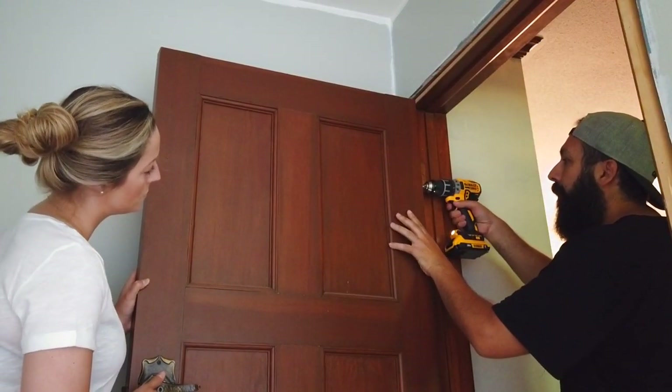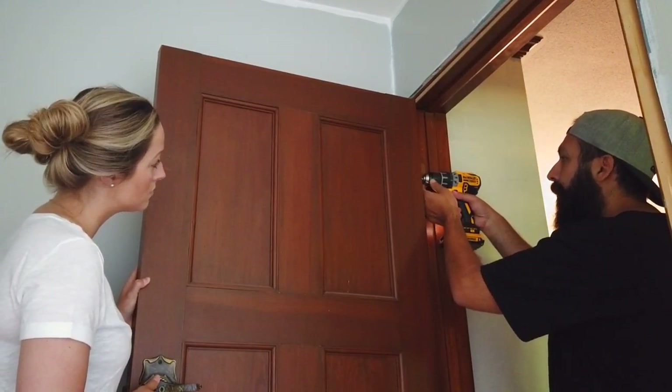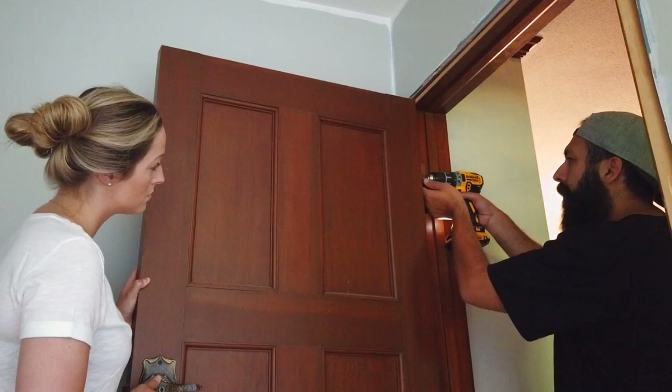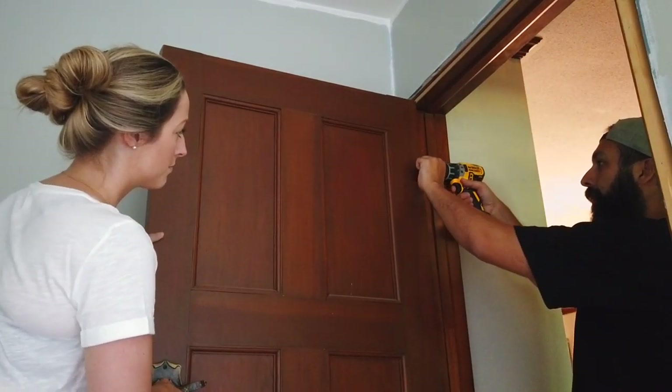Before Kristen started painting, I got her to help me remove the door. This is the door we're going to be testing colors and finishes on — we're going with a nice pure white with a semi-gloss finish. And just like that, the room has been painted.